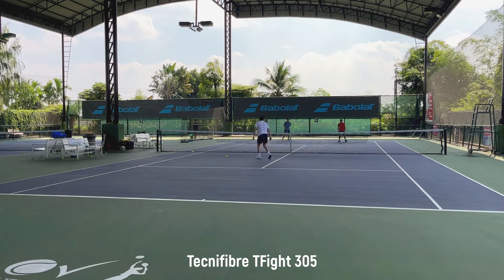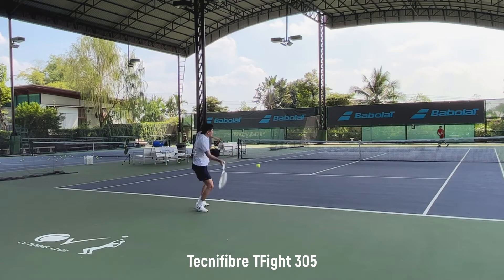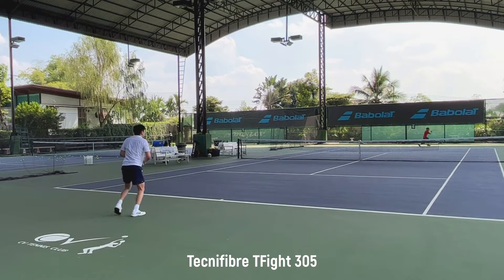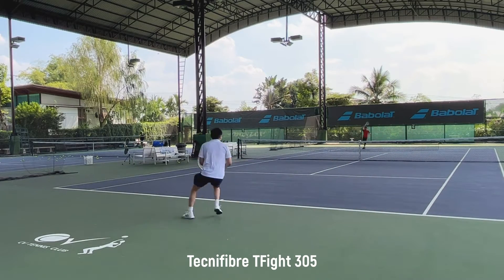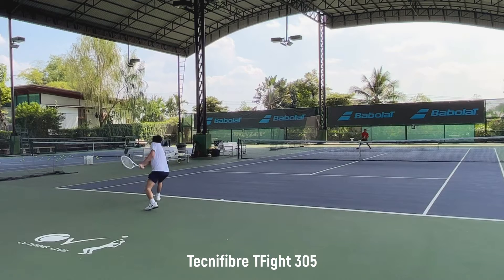The racket has good control, but less than the Blade 98 and PS97. Probably on par with the Ezone 98 on directional control. I feel like I did very well placing the ball left and right, with enough pace that gives me some advantages over my opponent.